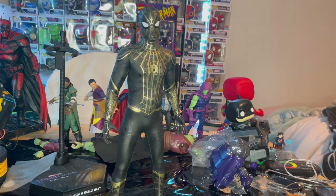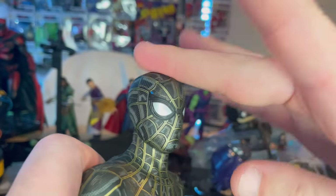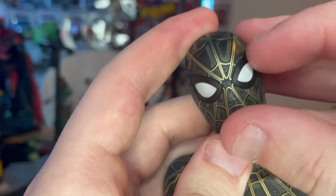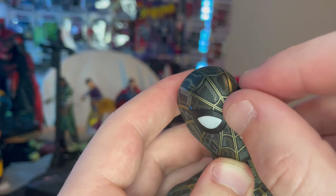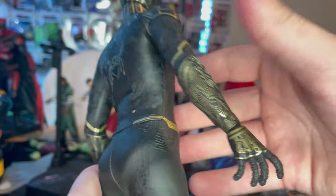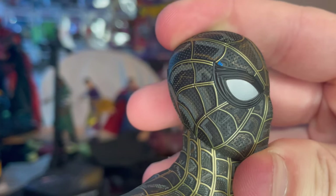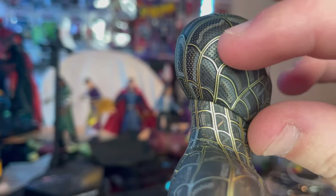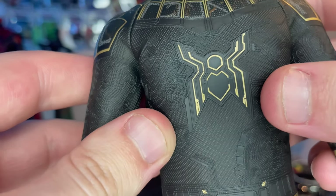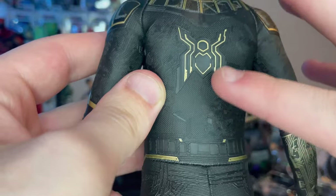Here's the black and gold suit out of packaging. The head is actually plastic — whereas the Far From Home one has a fabric head — and you can remove the lenses. There's gold webbing all throughout. It's essentially the Far From Home suit inside out with all the circuitry. The mask looks really cool with that bronze-gray going on, and you get a gold-outlined back spider logo with cool texturing showing different types of black — glassy or textured.